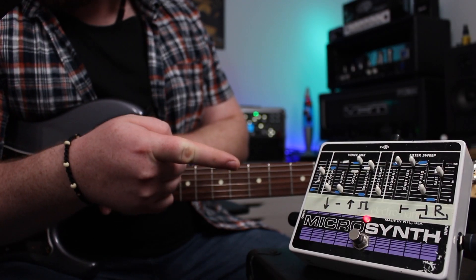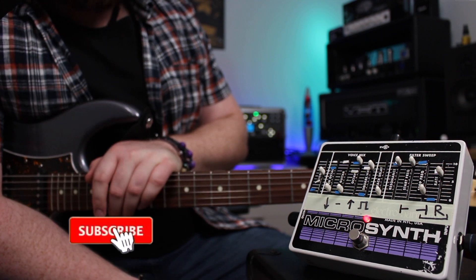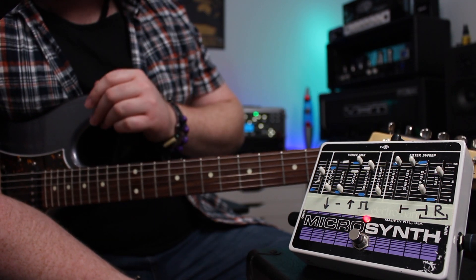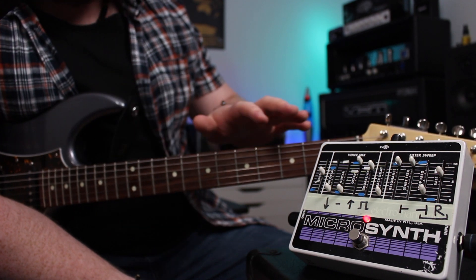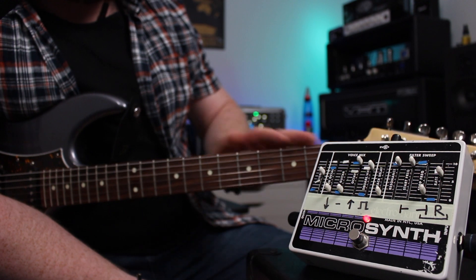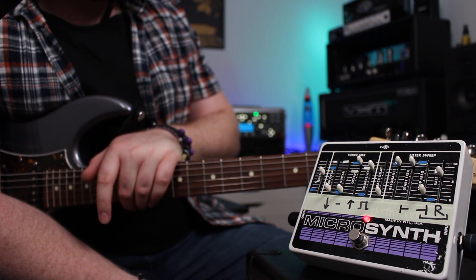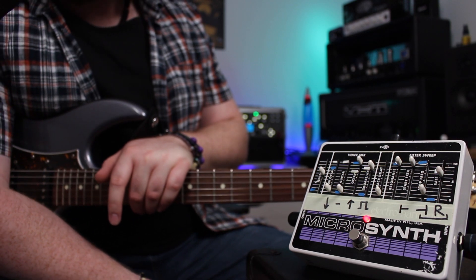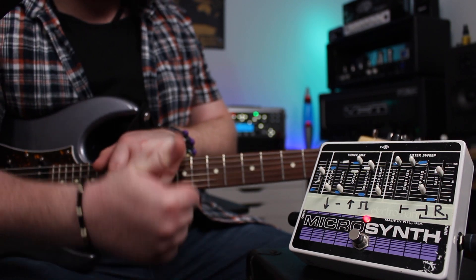So there's a quick look at the Electro-Harmonix Microsynth — a truly bonkers pedal. Like I said, it's impossible to show all the sounds, but hopefully that was a good taster of it. If you like this video or any of the other stuff I'm putting out, please like and subscribe — it really helps me out creating future content. I hope to see you soon for another pedal demo or walkthrough. Cheers, guys.